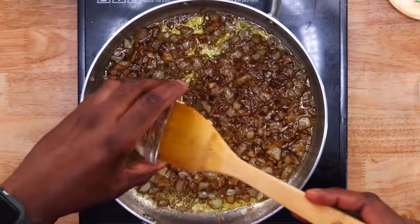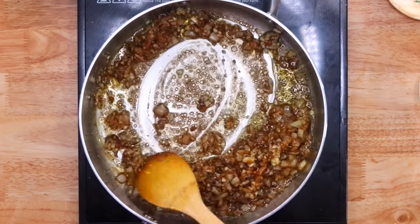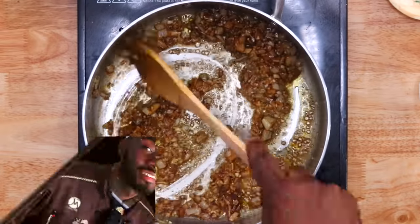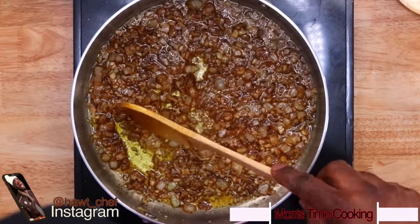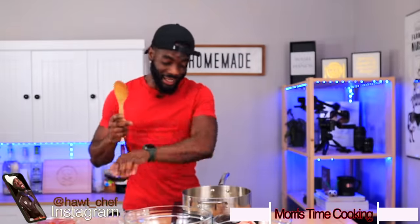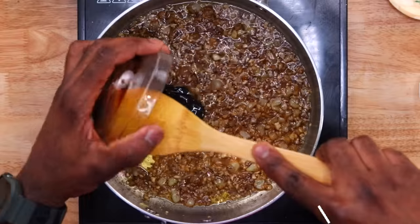Now going in with the garlic — burnt garlic tastes the worst, bitter, we don't want that — so put it in at this stage to extract the sweetness from the garlic as well. Coming on beautifully. Next up, add the molasses — add in all the sugar-based ingredients first from the get-go.